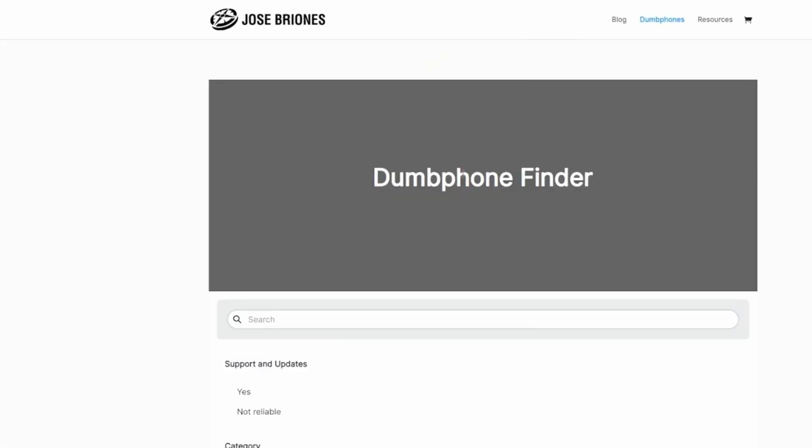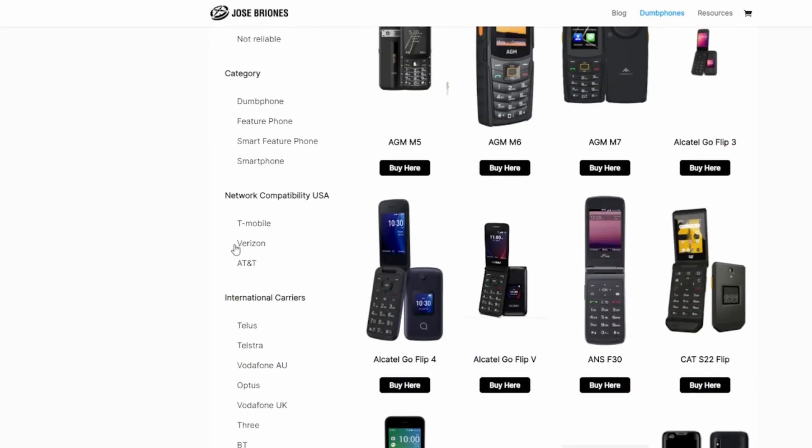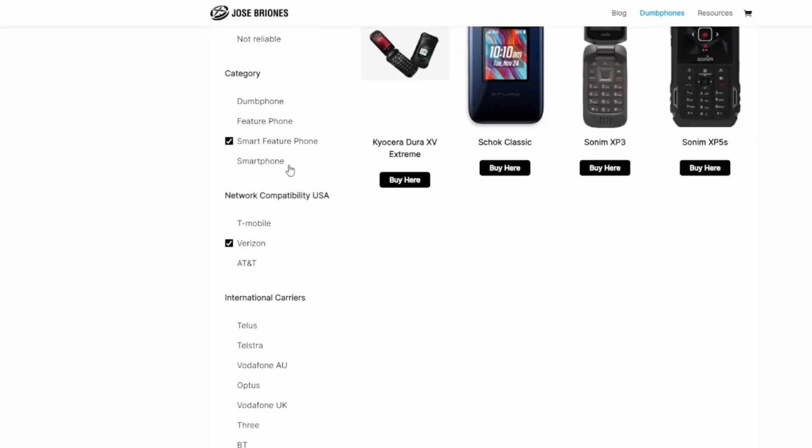Sponsored by the Dumbphone Finder. The Dumbphone Finder is a tool that allows you to filter through different features and find your perfect device. Make sure to check it out in the link below.